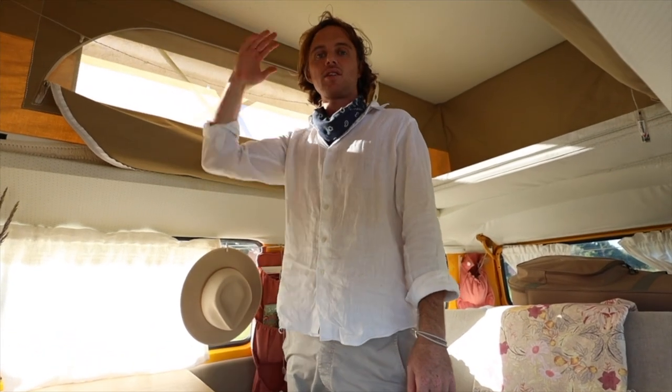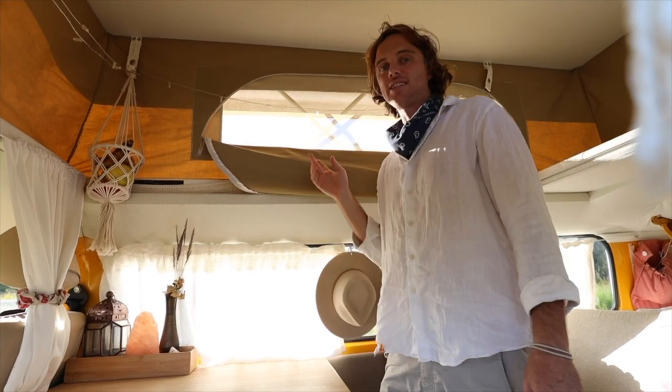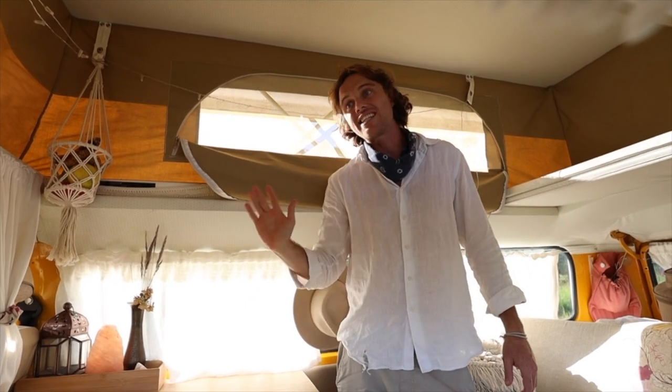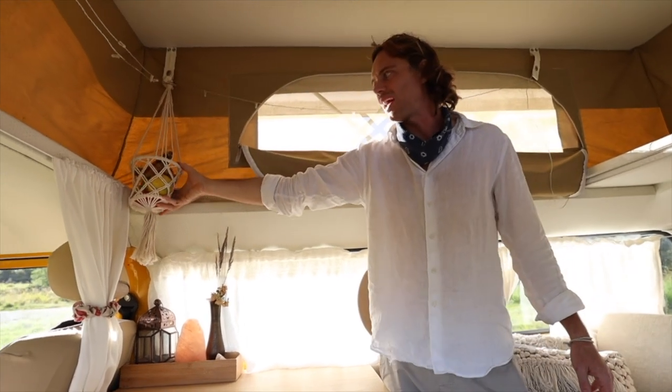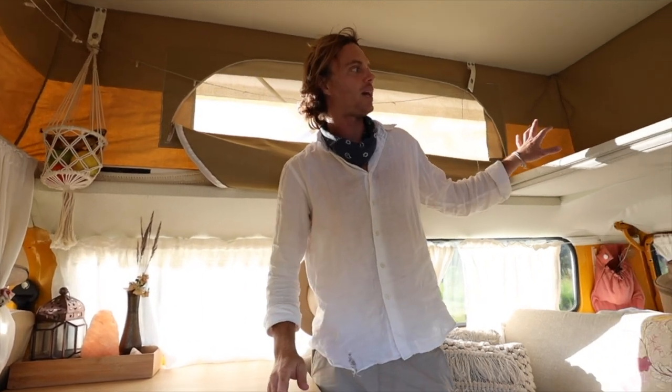From here we're heading up to the pop top. This pop top is one of the reasons we bought the combi in the first place — it's probably my favorite feature of the whole van. I'm 5'10 and it stands about 10 inches over me, so there's heaps of space up here. It lets in a lot of ventilation which is important especially when we're sleeping. These just fold down and back up again — it only takes two or three minutes to set up, and clips on with little clips. Tia put a cute little basket in the corner where we keep fruit and things.